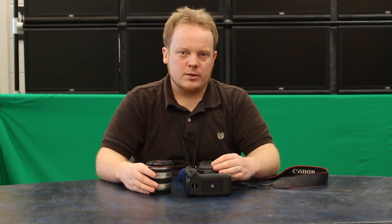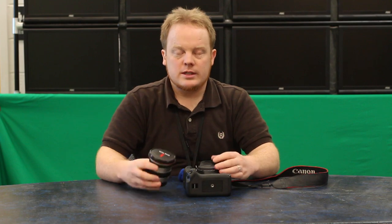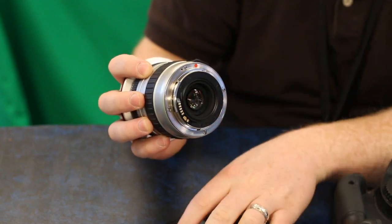Hi and welcome. Today we're going to show you how to put a lens on a Canon camera. The first thing we're going to want to do is remove the rear lens cap from the lens and locate the red alignment dot.